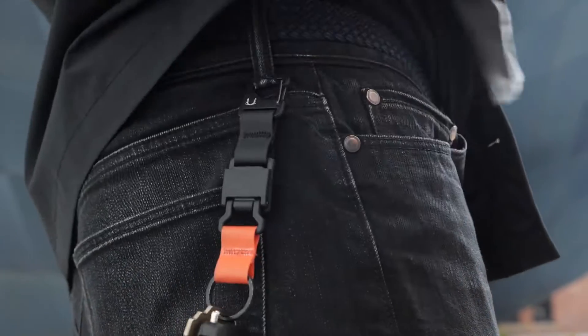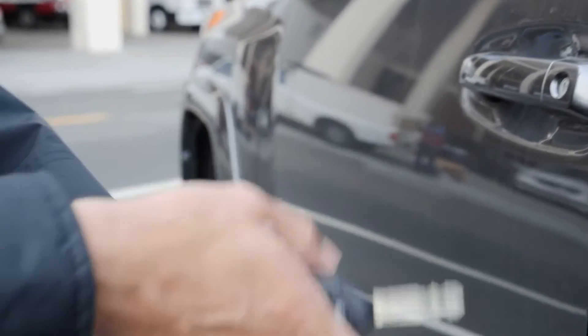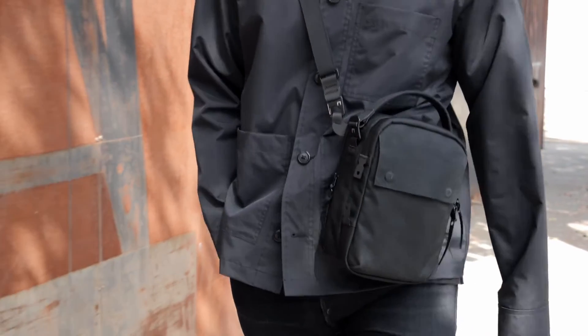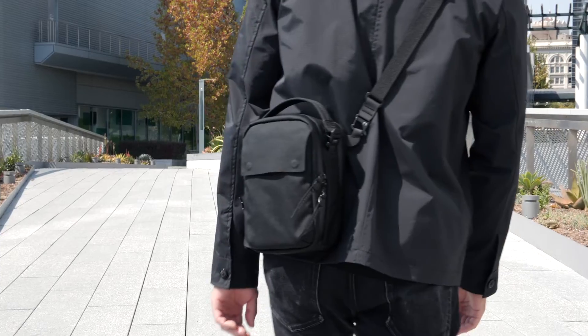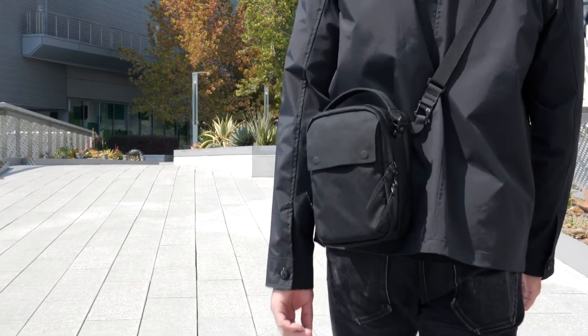Our new magnetic keychain automatically attaches to its magnetic buckle and the spring-gated hook locks to your belt loop. If you prefer to keep your keys in your pocket, there's a leash style for that. Both keychains are compatible with the Compaq. The Compaq collection from Black Ember.